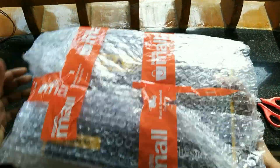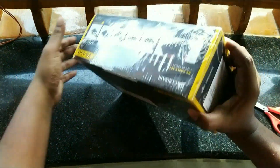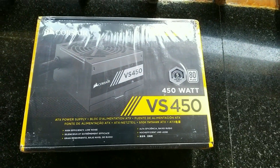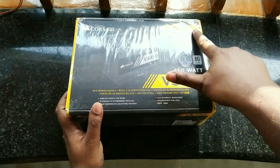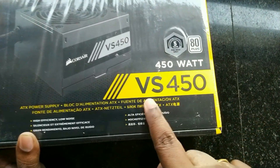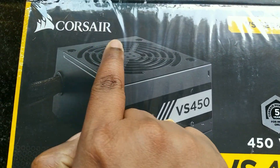The VS450 is an entry-level PSU which offers high-end features. The PSU has an input rating of 100 to 240 volts. An interesting fact is that Corsair is offering a five-year warranty for their Indian users. The PSU also has an 80 Plus badging which ensures maximum efficiency even at low loads.